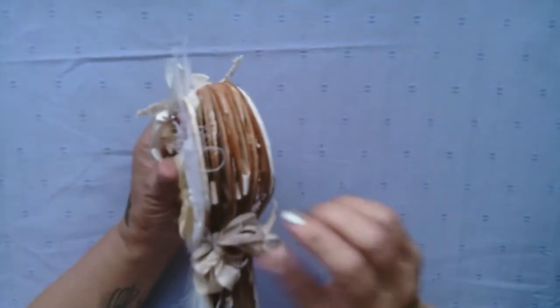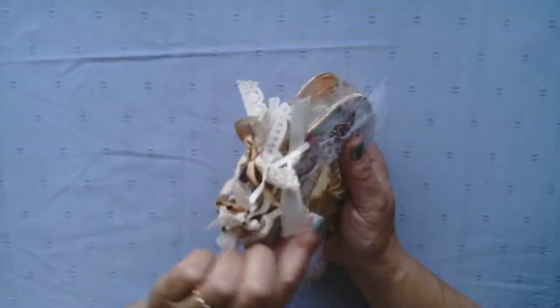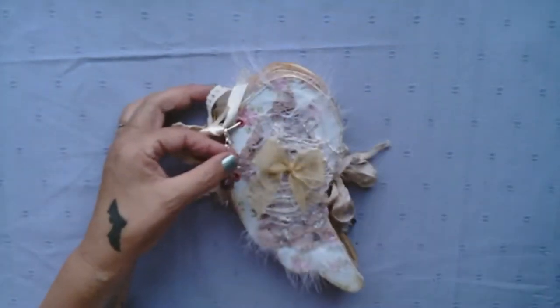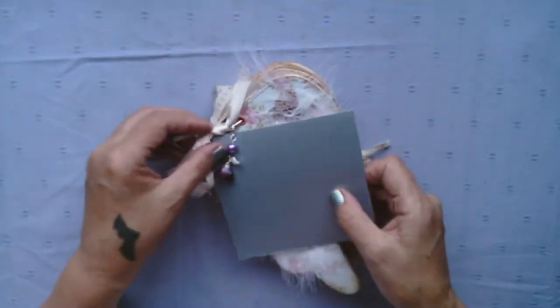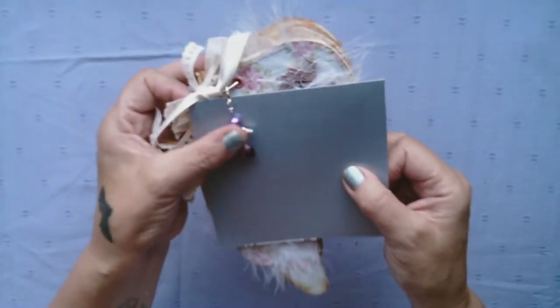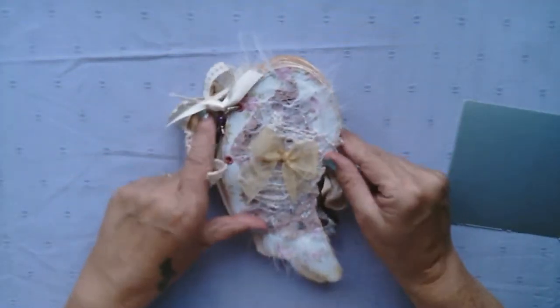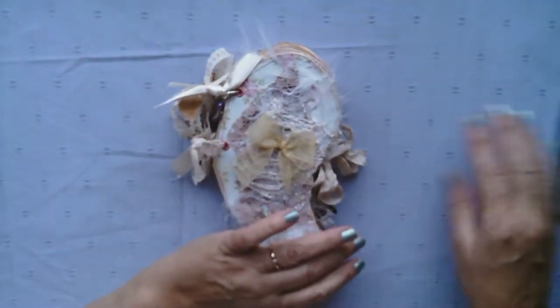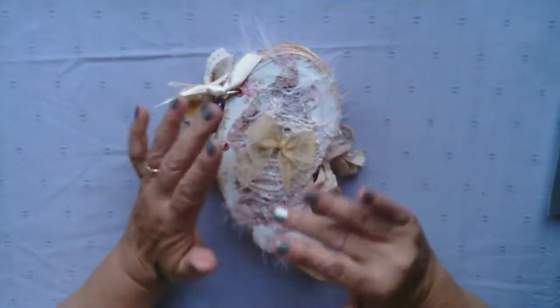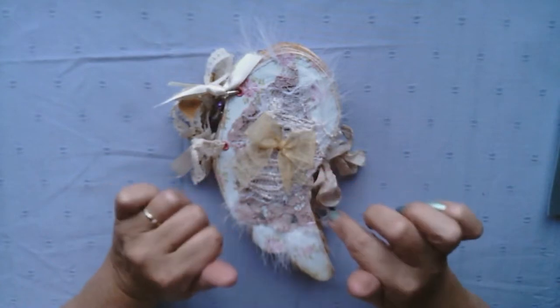The closure is just some seam binding. We've got some pretty little lace here, and we've also got — if I can show you — a little glass bead angel that I've made as a dangle. All together we've got 31 pages in here, which makes it 62 sides front and back.